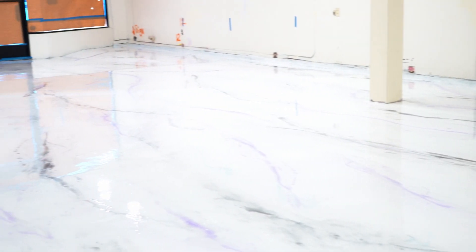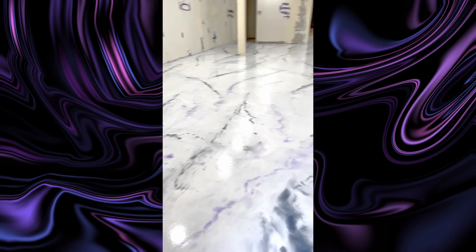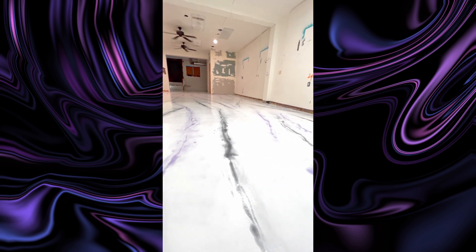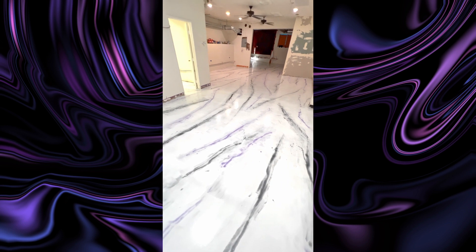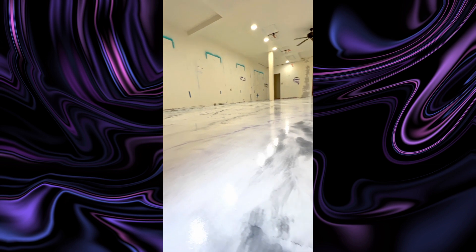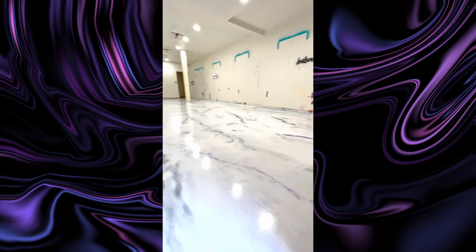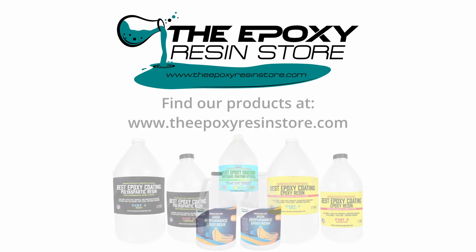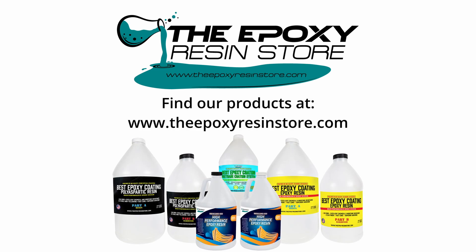This is basically what the floor will look like after it's finished — and it looks great. This project took about three or four days from start to finish. It was a pretty fun project out in San Diego, California. I can't thank the epoxy resin store enough for all their support — they are truly making it easy for me to create these beautiful floors for customers. We'll see you next time.